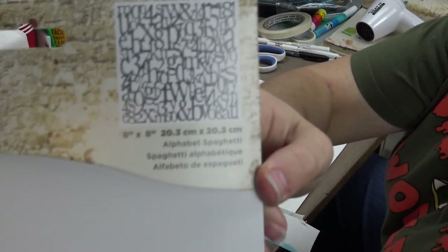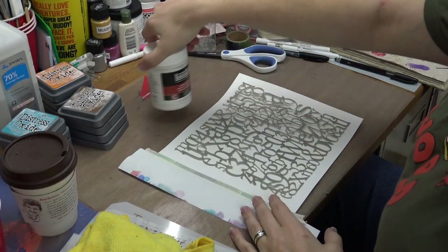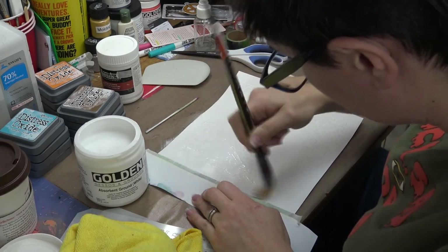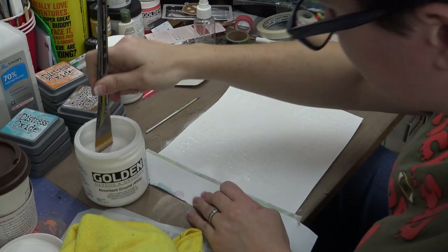The first step: I used Annie Skinner's Alphabet Soup 8x8 stencil and Liquitex modeling paste. I already did this off camera because I got so excited. I laid down the layer of the modeling paste, took off the stencil, let it dry, and then start coating it with that golden absorbent ground.